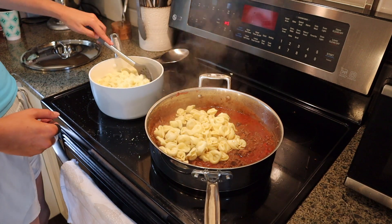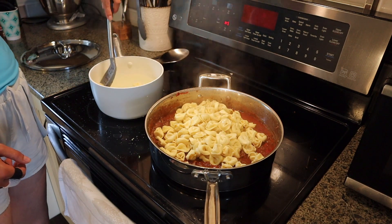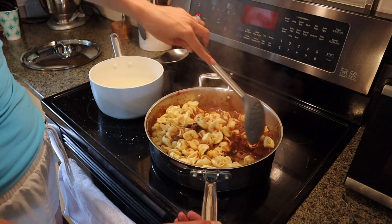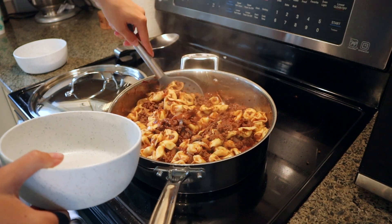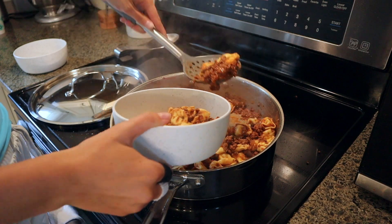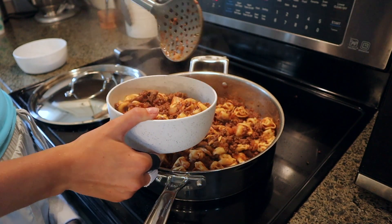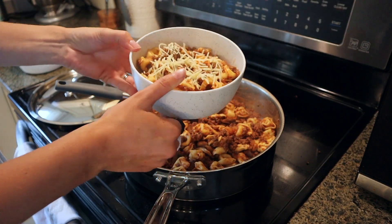Now that I have everything combined, what I love about this is it stays pretty well just sitting on the stove. I got it all combined and then just waited for Sam to get home, brought it back up to temperature, and we were ready to eat. Honestly, that's one of my favorite parts about a meal — when I can get it fully done before Sam gets home, dishes are done, and it's like skipping a step in the evening. Here I'm serving up a bowl for Sam and topping it with a little bit of Parmesan. It's that simple and so, so yummy.